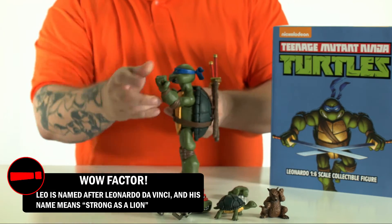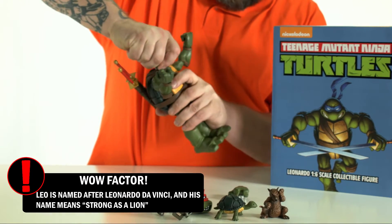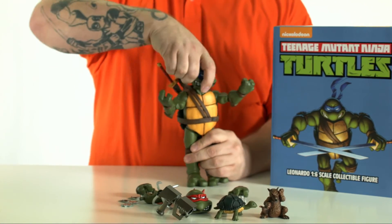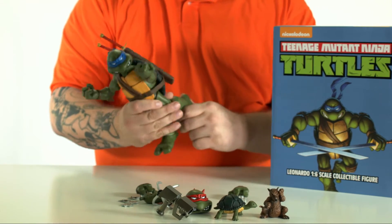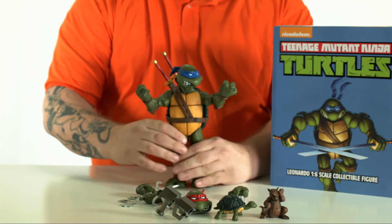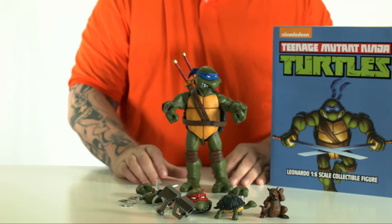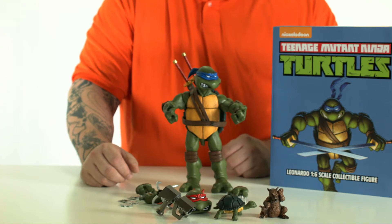He comes with all sorts of cool little accessories — the katanas go in the back. He has multiple points of articulation. His head moves, and you can take it right off to swap heads. You can pose him in different positions. At the knee he's got some movement, at his foot, and at his hips. That right there is your Mondo Nickelodeon Teenage Mutant Ninja Turtles 1/6th scale action figure.